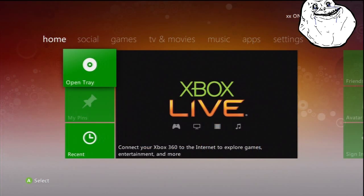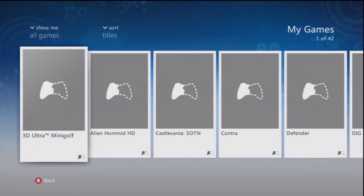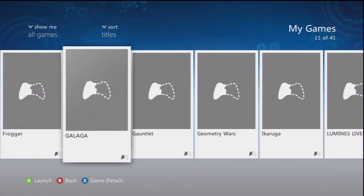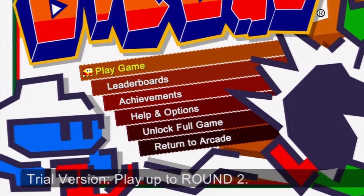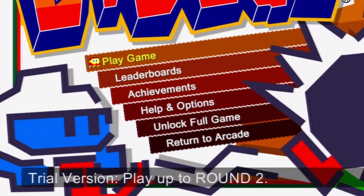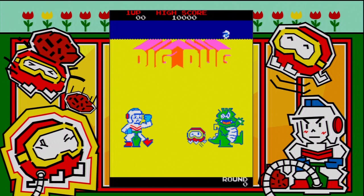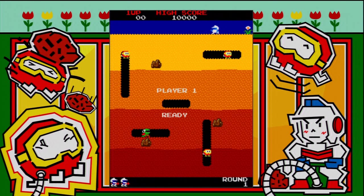Now I'm going to start the same Xbox again but with the ethernet lead not plugged in. I'm going to go back to Dig Dug and select the same game. When the game loads up — first of all on the dashboard you'll see all the games are now grey, all the images are gone, they've all turned to trials. When I select Dig Dug again you'll notice that when it starts up, on the bottom left hand corner it says you've now got a trial version — you can only play up to round 2. That's because once it's not connected to Xbox Live, all your games turn into trials.